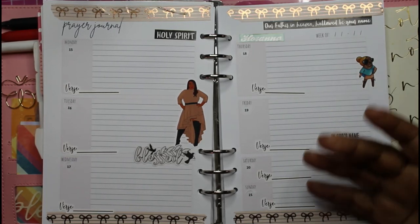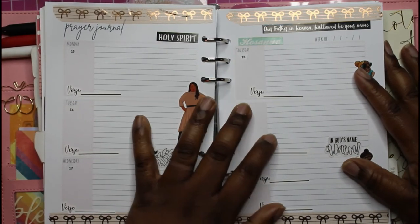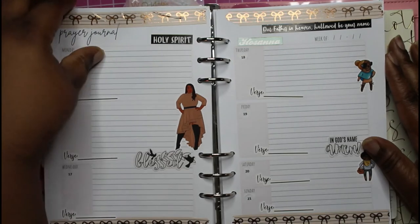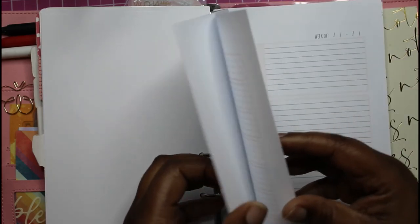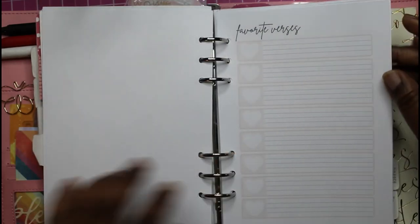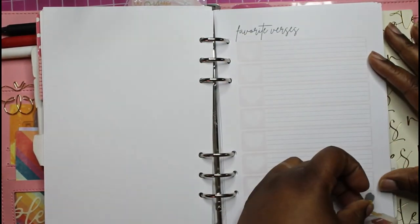I want to try to incorporate using different sections for my planner and try something a little different. I also want to decorate the one I showed you with the prayer list, the favorite verses, and things like that, so it can have something going on. I'll put this one here and one there as well.